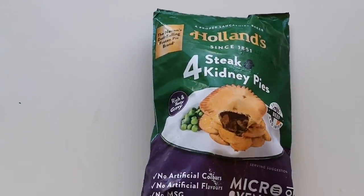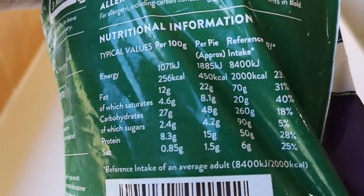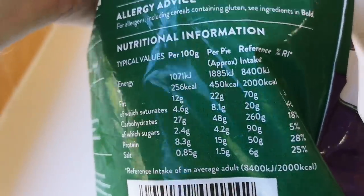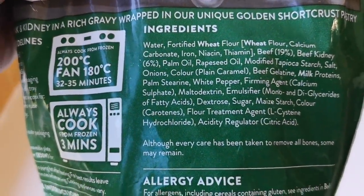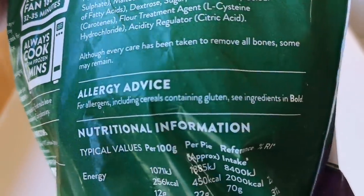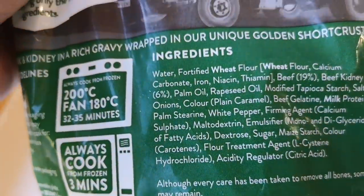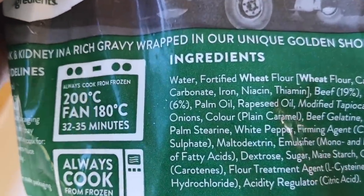Let's have a look at the packet. There's some nutritional information there if you want to pause and have a look - I do apologize, it's still in the packet. There are the ingredients. And the allergy advice: for allergens including cereals containing gluten, see ingredients in bold. And milk and wheat. What else have we got? Palm oil in there as well.